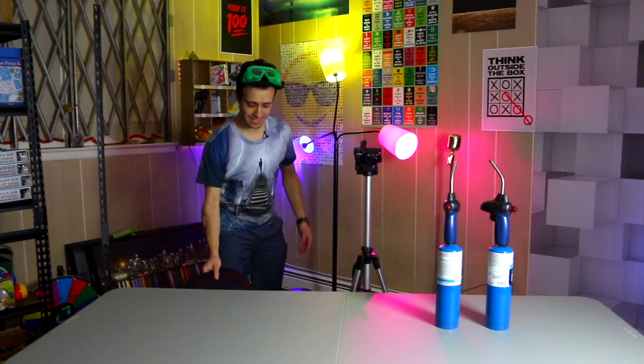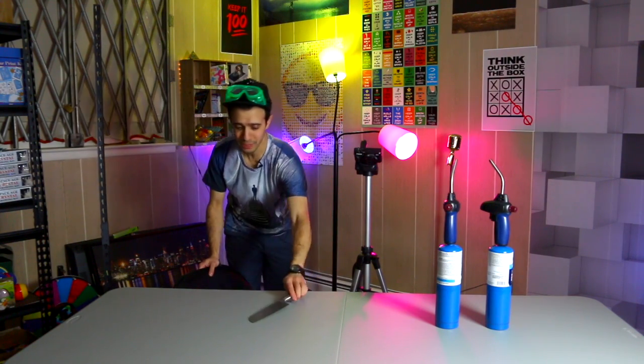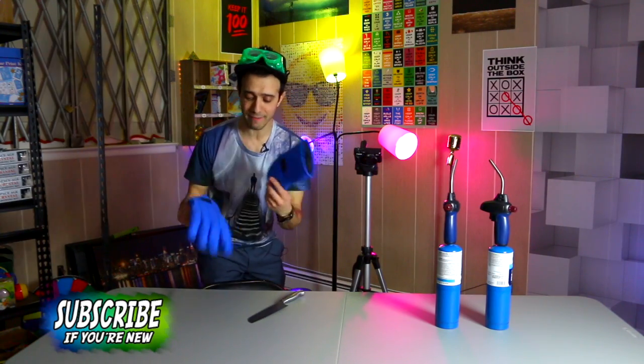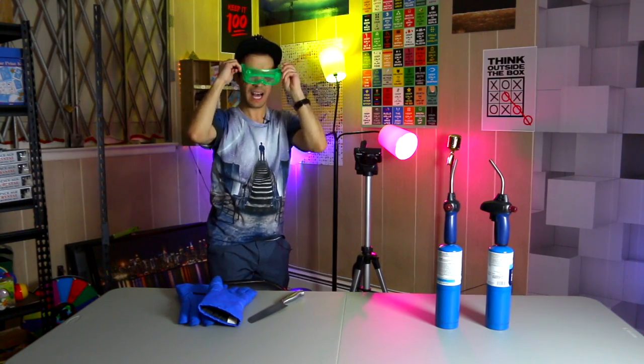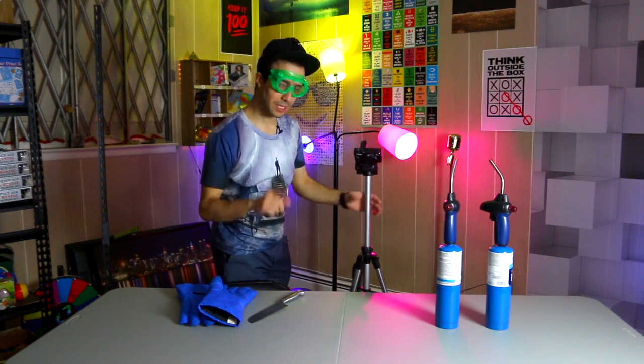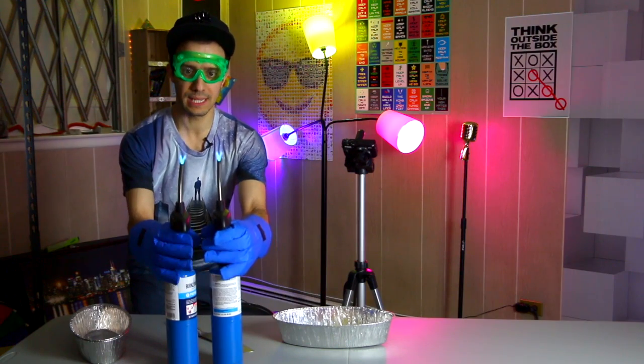I'm excited slash nervous because it could be really cool or it could be totally nothing, but I'm just really curious to see. I have my gloves and my glasses in case there's a big splash — my eyes and hands should be protected and everything else should be fine once it's heated up.